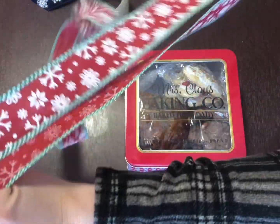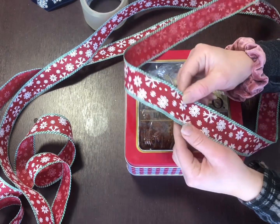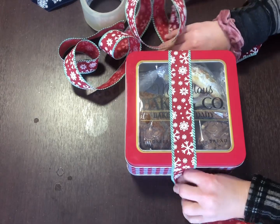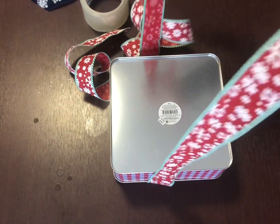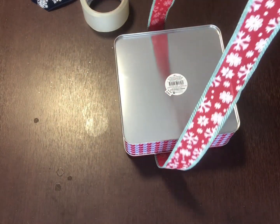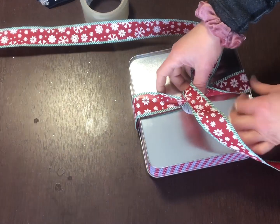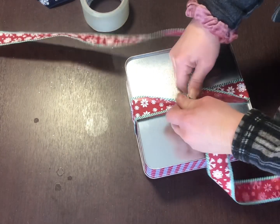I'm starting with this ribbon — it's got wire on each side, which makes it a lot easier to apply, shape, and mold. What I do is put one end over the top, turn it over, then pull the ribbon up to make sure it's even. One over the top, turn it over, then do a twist. Make sure it's really tight — I like to center it too — so just pull it as tight as you can.